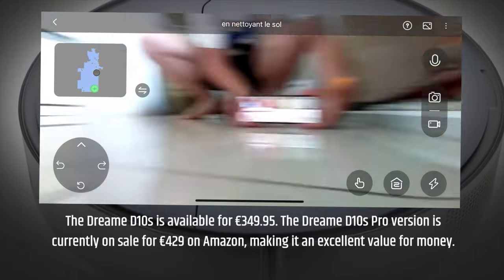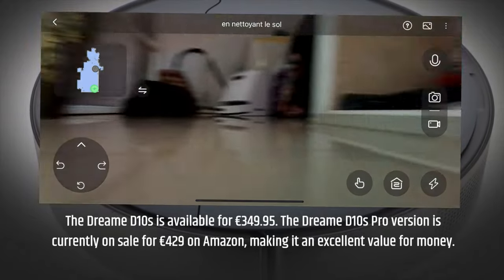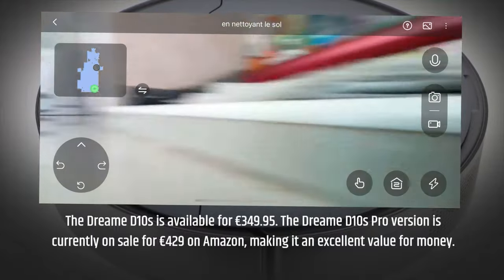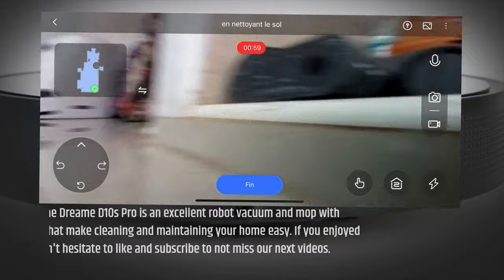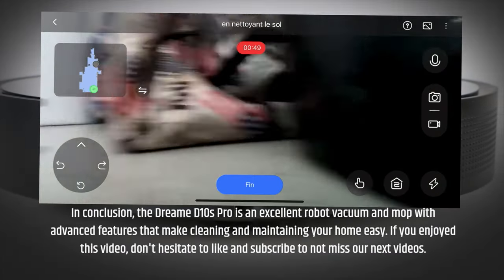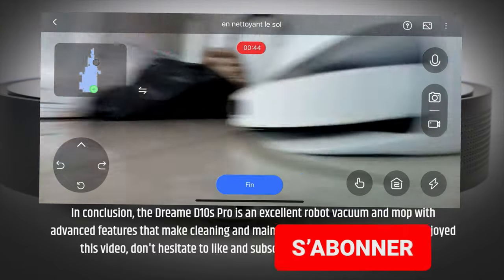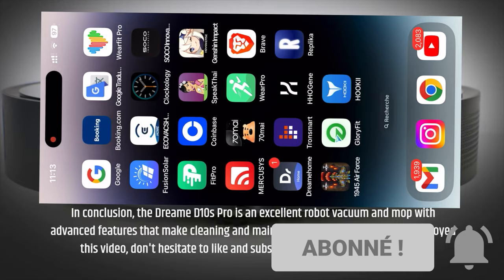The DreamD Tennis Pro version is currently on sale for 429 euros on Amazon, making it an excellent value for money. In conclusion, the DreamD Tennis Pro is an excellent robot vacuum and mop with advanced features that make cleaning and maintaining your home easy. If you enjoyed this video, don't hesitate to like and subscribe to not miss our next videos.